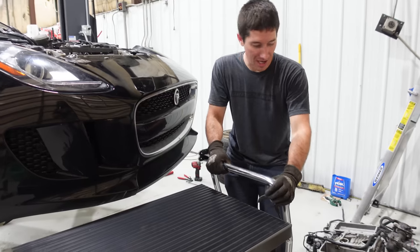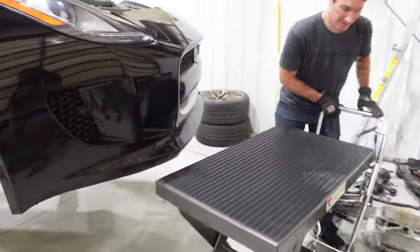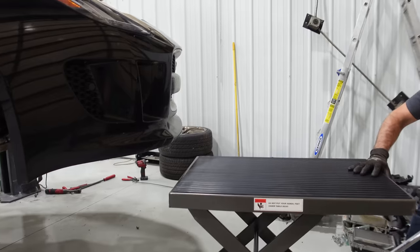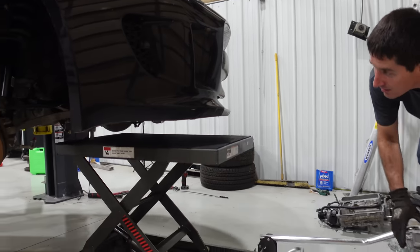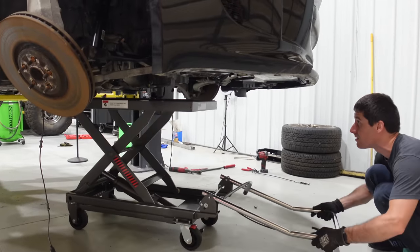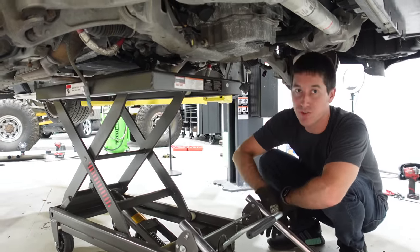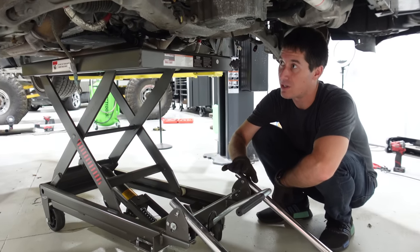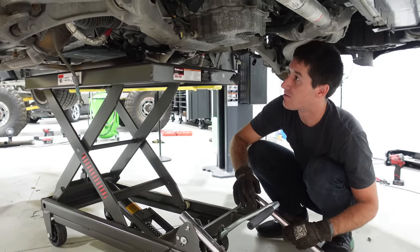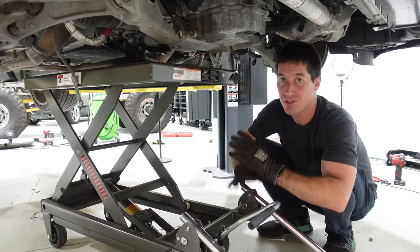I think we're lined up in the center of the car. Now I need to start cribbing this up with some wood so I'm lifting on the subframe and towards the back of the transmission — I want two really nice points of contact. We'll put a couple of 2x4s in there, or one big one, and another one across the entire transmission, and I'm going to start taking out the bolts.